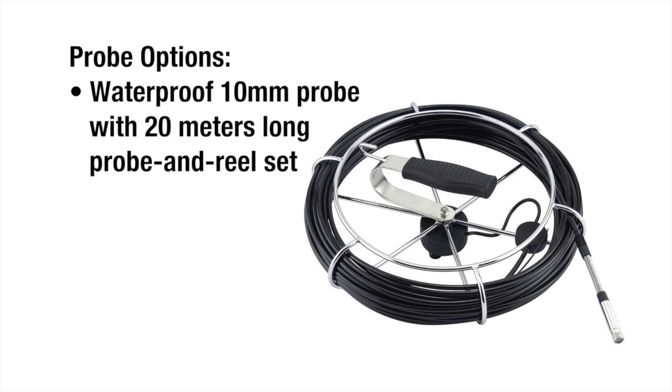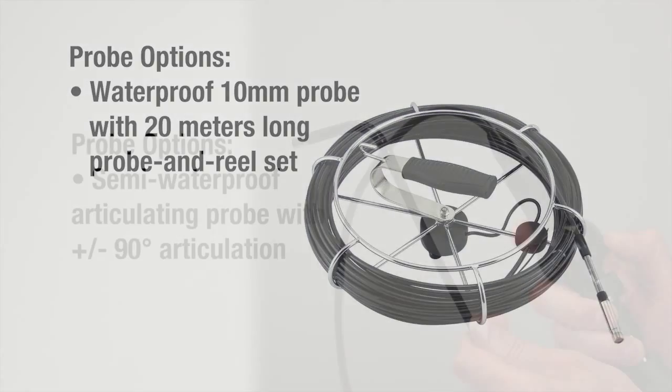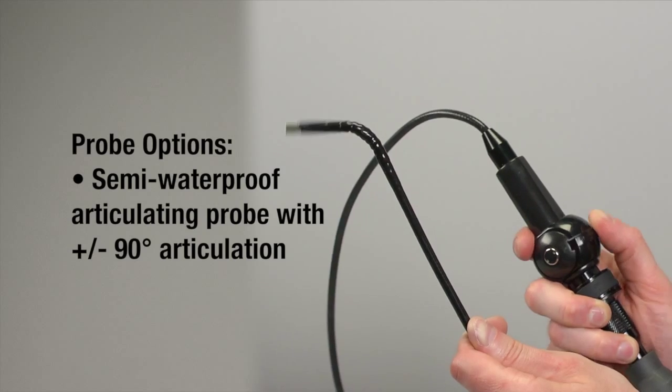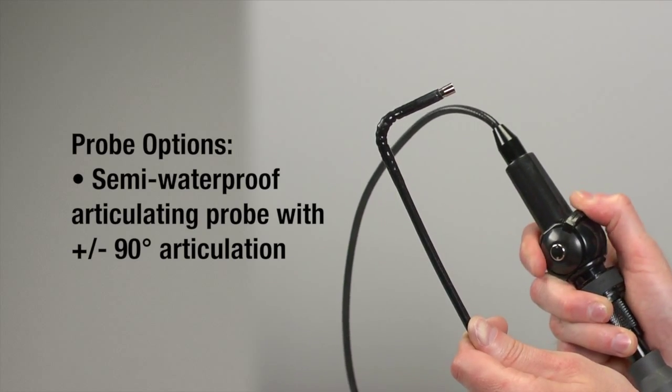Also for pipe and duct work: probe and reel set with 10mm diameter waterproof probe, 20 meters long. Also, though not totally waterproof, a 5.5mm diameter articulating probe with approximately 90 degrees of articulation.